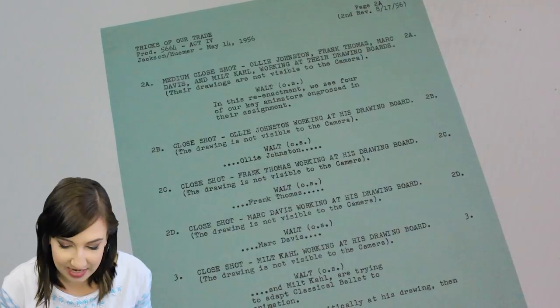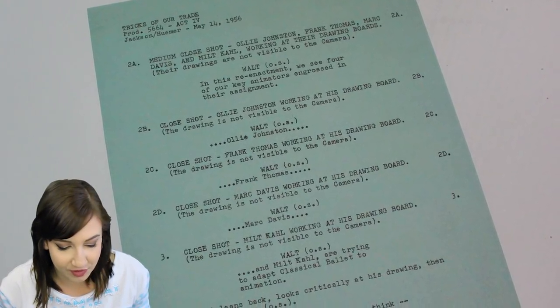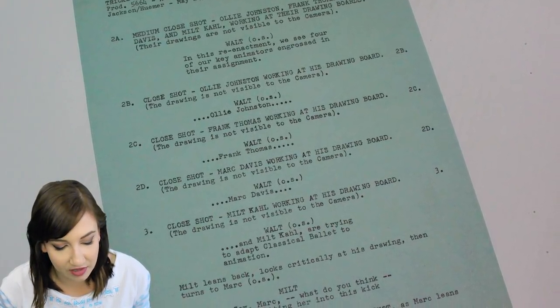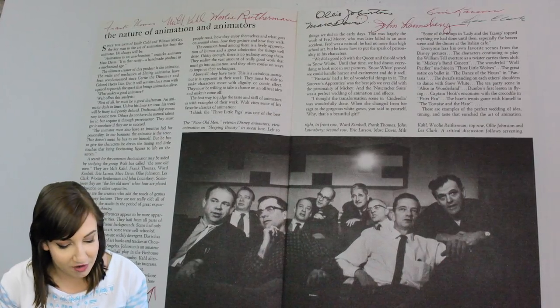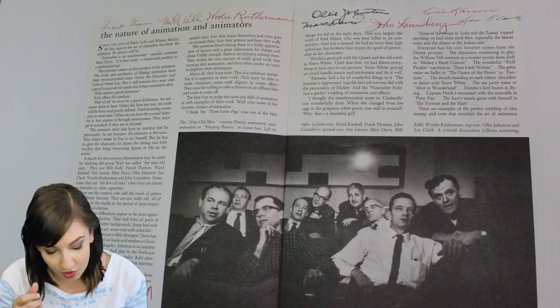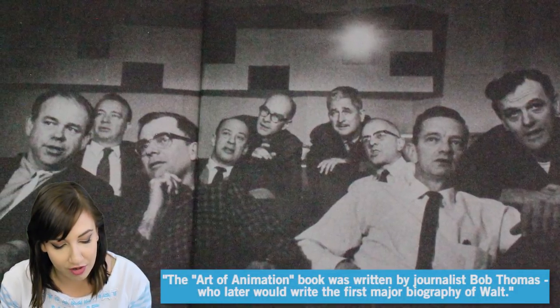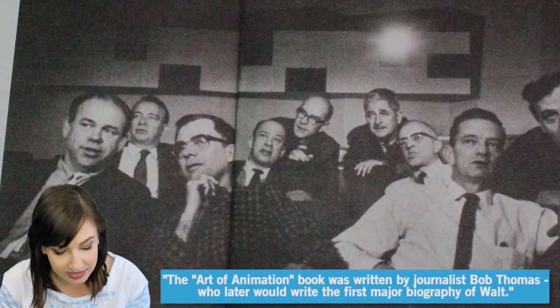Continuing the Disneyland TV show, this is a script page for the episode Tricks of Our Trade, which offered a fun and informative look at the techniques used in the art of animation. This is a two-page spread from the Art of Animation book in 1958. Walt commissioned this book to celebrate his animation staff. The spread features an iconic photo of the Nine Old Men surrounded by their autographs, reproduced from a unique copy in the Walt Disney archives, making for an impressive memento representing the entire group.